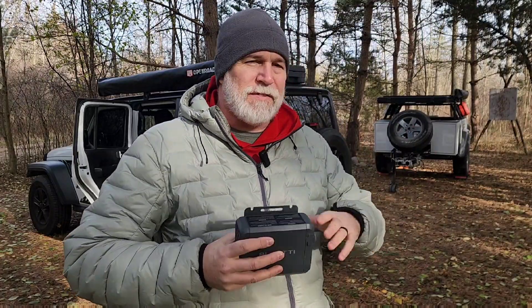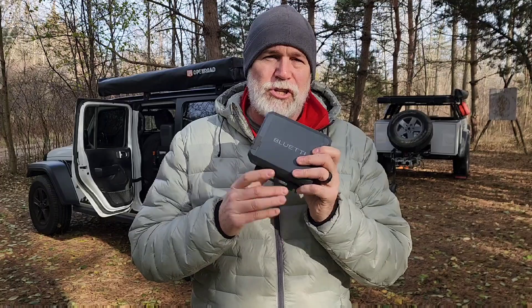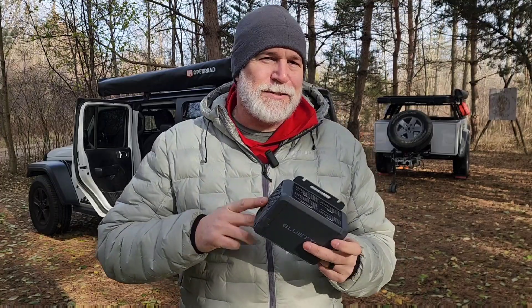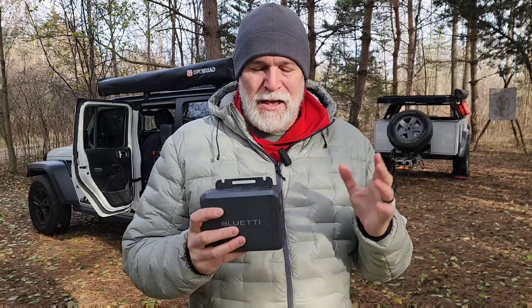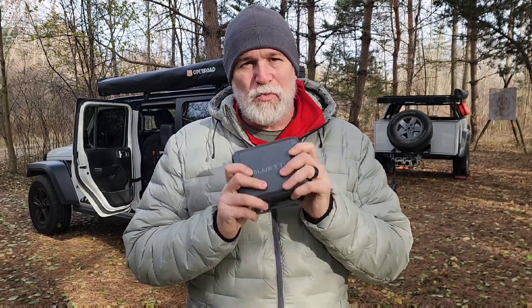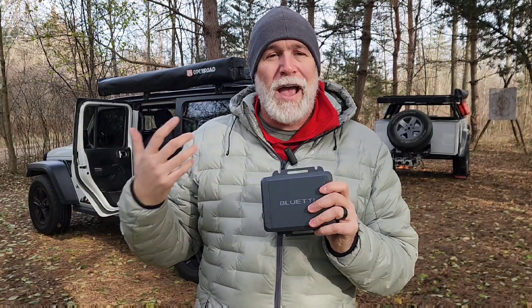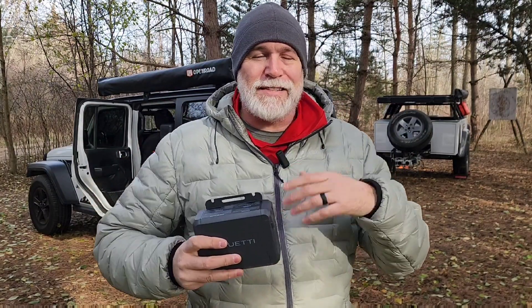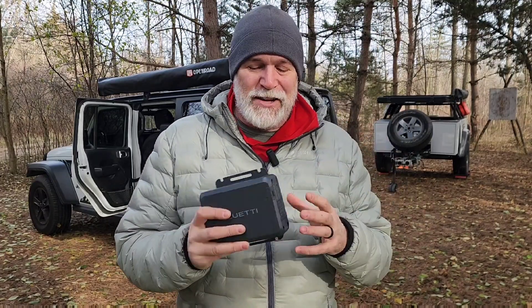The biggest challenge of traveling and staying off-grid is keeping your power banks charged. The Blue Eddy Charge 1 is something that's going to solve that problem for me. I live in Michigan — yes, I use solar — but in Michigan you don't always get a lot of sun. This way I'm able to put this Charge 1 system into my Jeep, using the battery and the alternator of the vehicle as I drive to charge my battery banks six times faster than a regular 12-volt cigarette lighter.